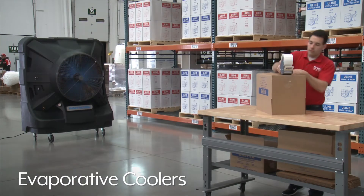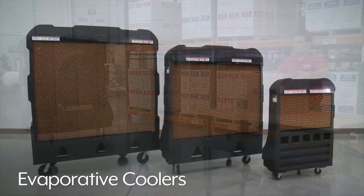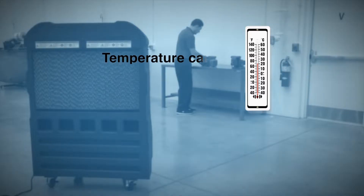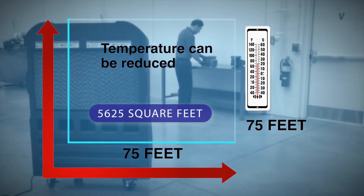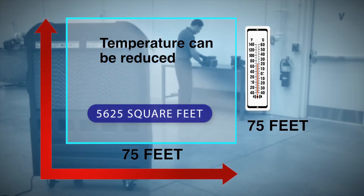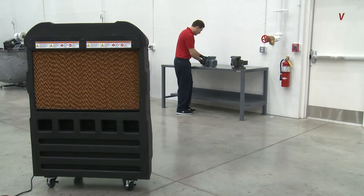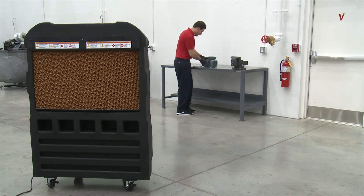Evaporative coolers cool down large areas, making them perfect for manufacturing and warehouse applications, auto repair shops, and outdoor events. They can reduce air temperature in areas up to 5,625 square feet with a strong cooling breeze. Evaporative coolers are especially effective in hot and dry environments and are easily set up for use.